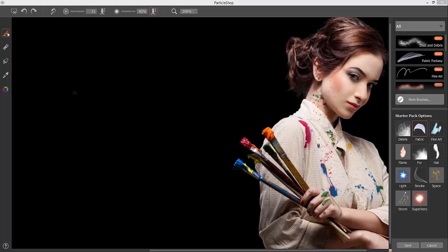Let's take a look at the tools available in the UI. I've got my brush tool selected, which means whatever brush variant I have selected from the starter pack, if I begin to paint I'll be painting with that brush.